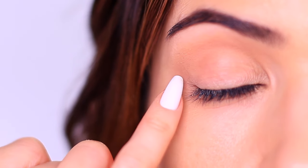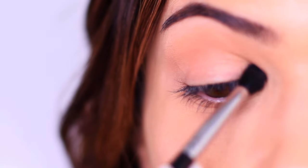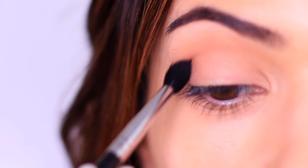If you want to, you can also apply this all over the lid. However, bear in mind that you will be creating a layer between the primer and the deeper eyeshadow, so maybe try out both ways to see what works for you.